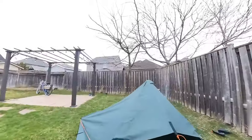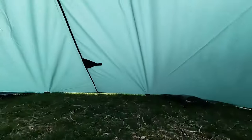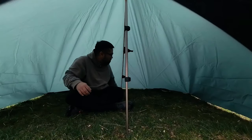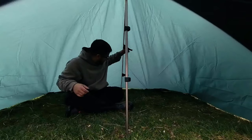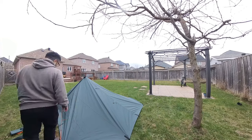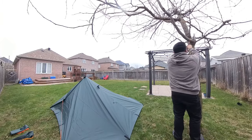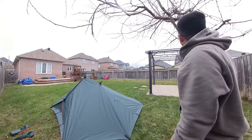I think we did it! Okay, let's go inside and take a look. It's not bad at all — got a decent amount of space in here. I think if I add a guideline it'll open up way more space, so I'm going to do that. I'll use one more guideline and tie it to this tree over here. I think that works.